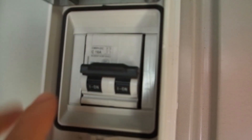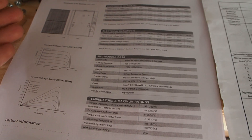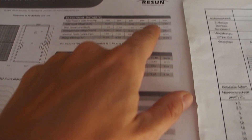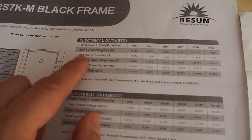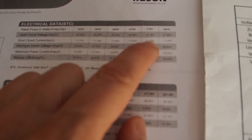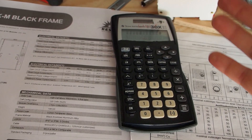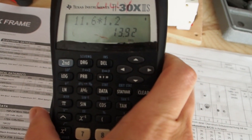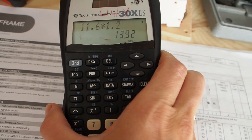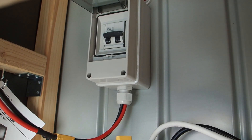This is a 16 amp breaker. To calculate the size, look at your solar panel stats. My 375 watt panel has a short circuit current of 11.6 amps. Breakers are sized 20% larger than the highest current, so 11.6 × 1.2 = about 14 amps. The next biggest size I had was 16 amps, so that's totally fine.